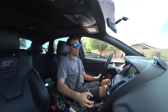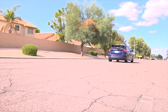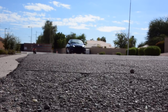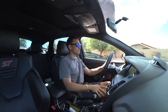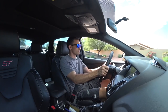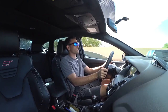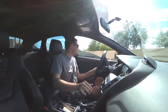So now we're going to do about another 2 to 3000 RPM launch and see what the difference is in wheel spin and everything. Yeah, so a lot more wheel spin there. But it also lets you put maximum power down.